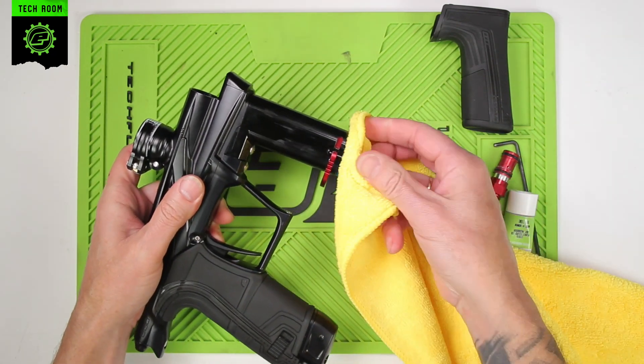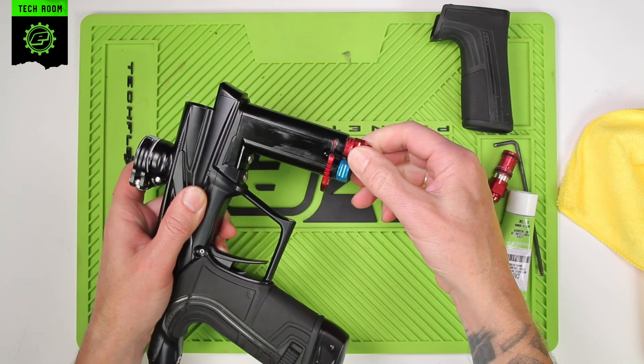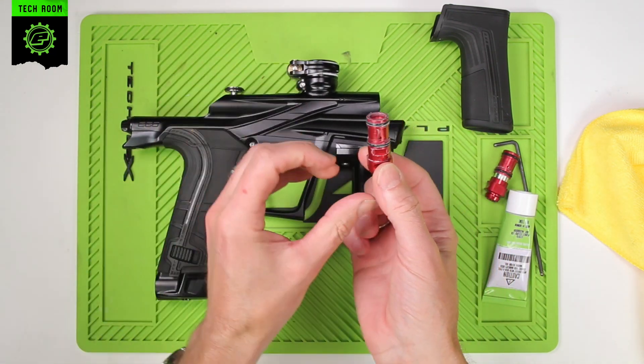You may need to use something like a microfiber to grab hold of the HPR body. Just give it a wiggle as you slide it out. This is the part that we're going to replace.